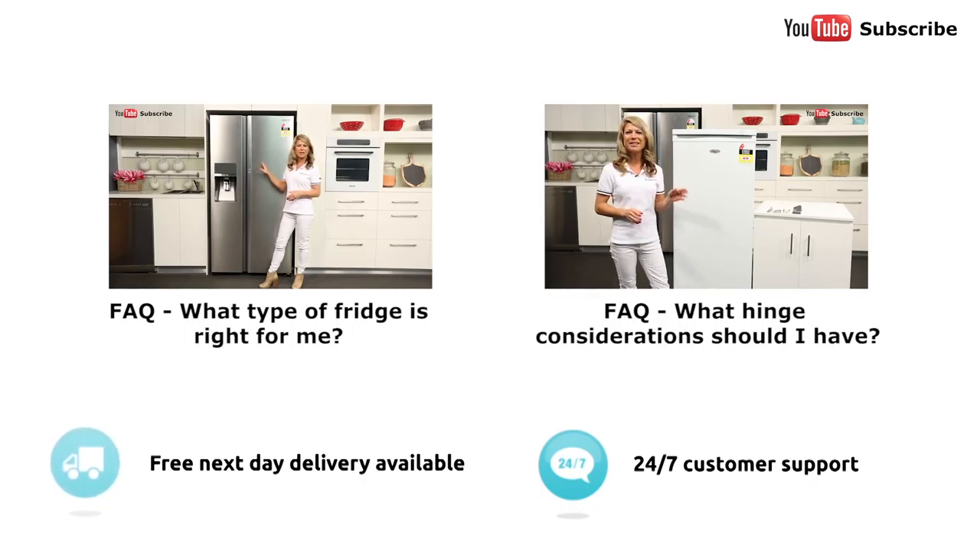So we always get asked this question: what type of fridge is right for my kitchen? You'll need to factor in the layout and size of your kitchen, as well as your personal budget and number of people living in your household.